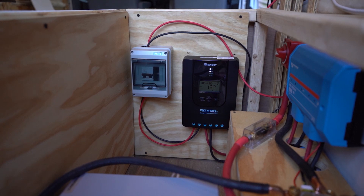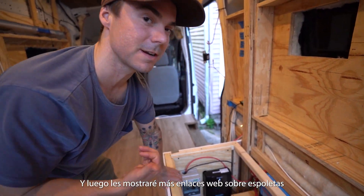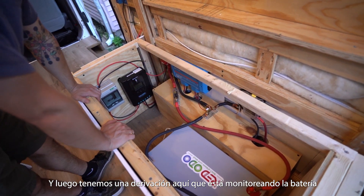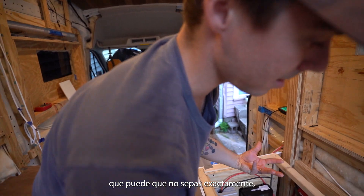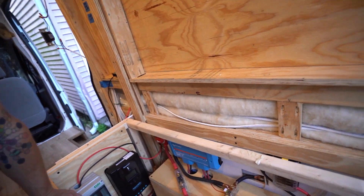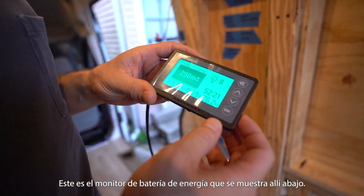We have an ANL fuse going directly from the battery to the Lynx distributor, and a shunt right here monitoring the battery where the ground goes off to the chassis. Some components seem unclear — which one do I need and how do I size it — but the online resources we used explain that. There are also fuses inside the panel. This is the Renogy battery monitor; the shunt is down there, which the monitor feeds off of, and that's where the negative cable from the battery connects directly.